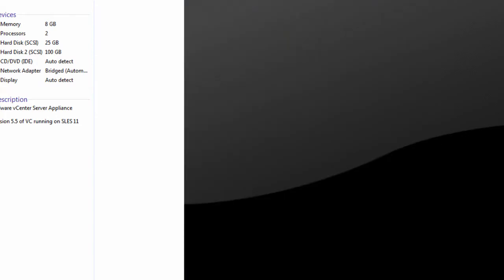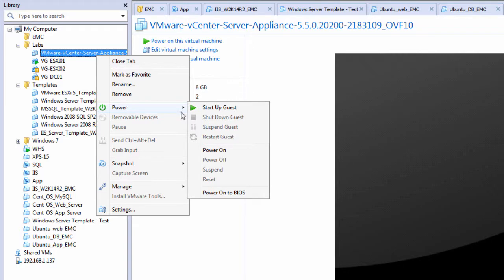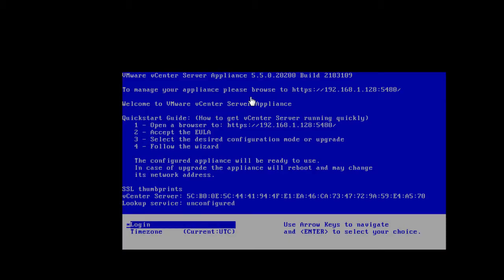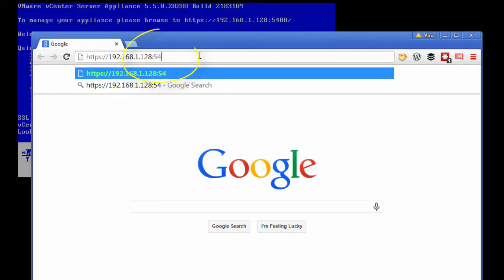Let's go ahead and power up our vCenter server. Once it is completely powered up, we want to navigate to the IP address of the vCenter server and make sure we choose the default port 5480.